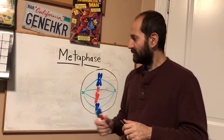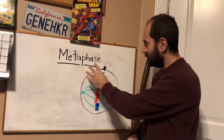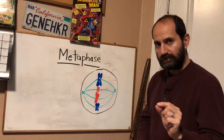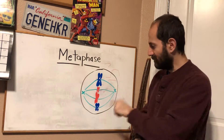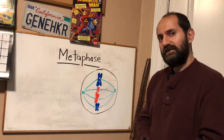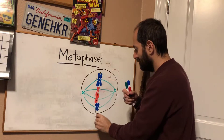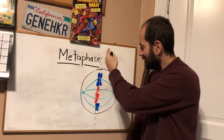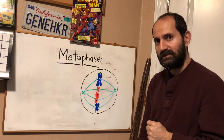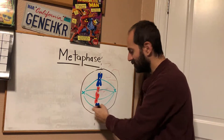During metaphase, you can see that the sister chromatid pairs have lined up down the center of the cell, along an imaginary plate called the metaphase plate. The sister chromatid pairs have now lined up down the center of the cell.